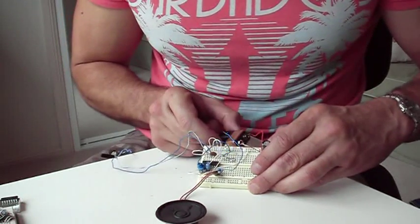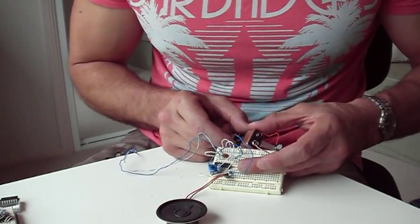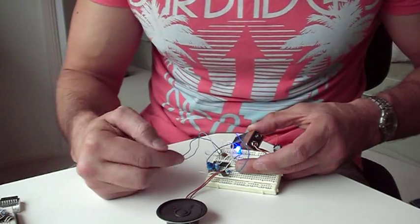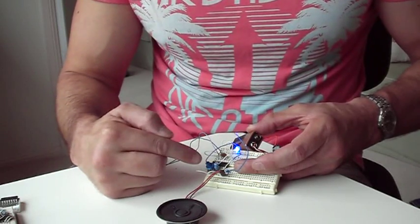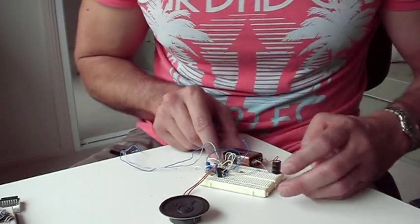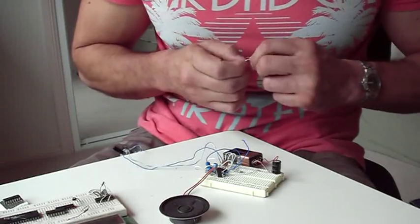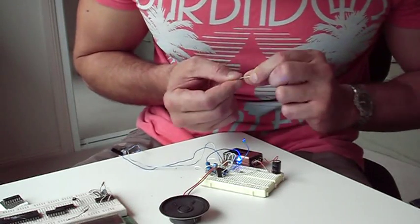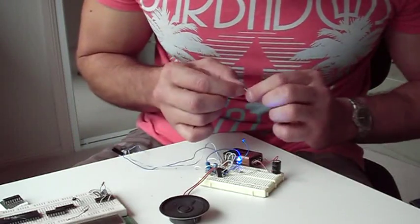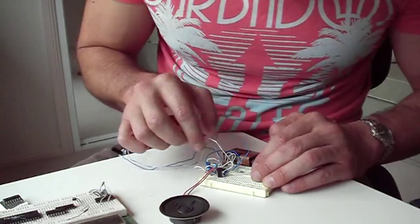It's working now. You see that flashing? That's the rate of the low frequency oscillator as set by this potentiometer. So now what we want to do is take that output and use it to drive the sound. I'm going to take a wire from the same area, which is the output of the second gate on the low frequency oscillator.